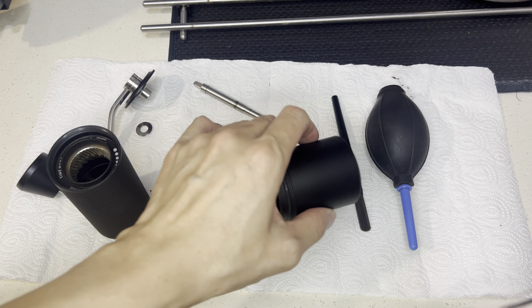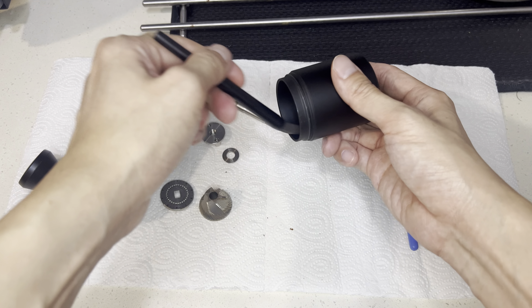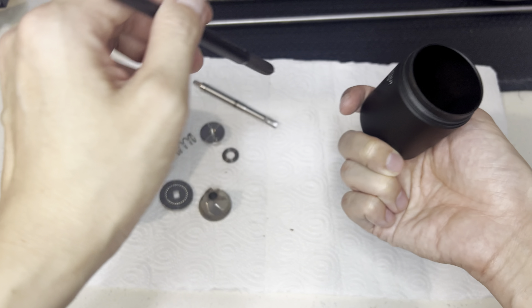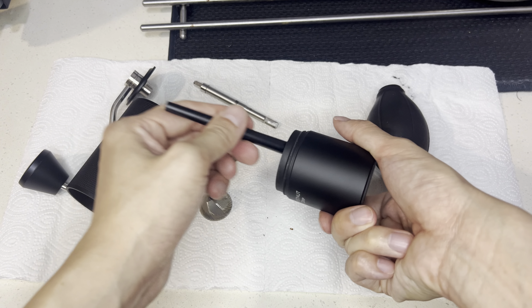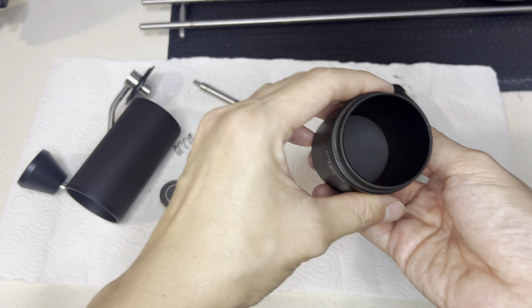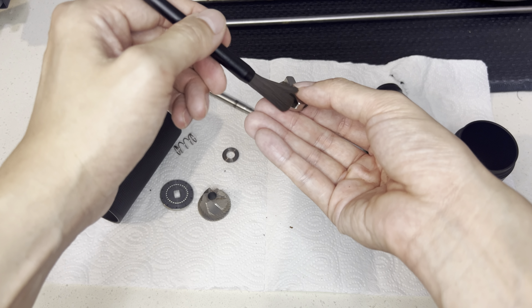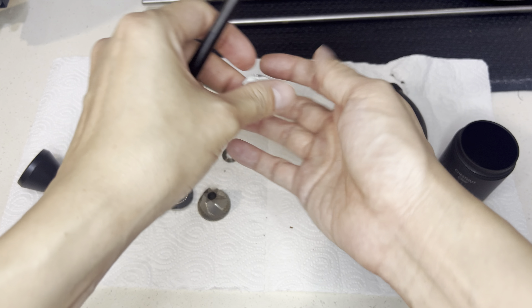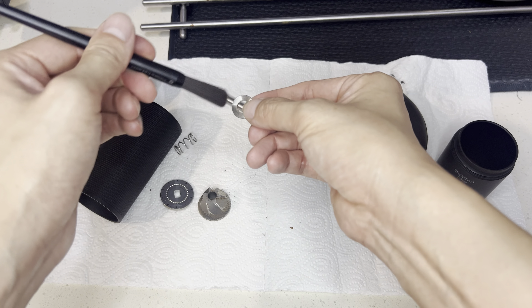All right. Use the brush. This is clean now.